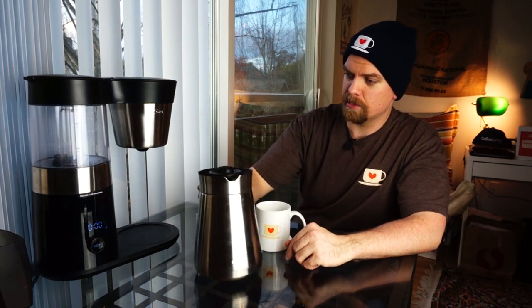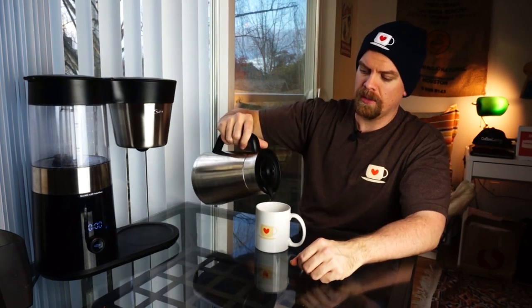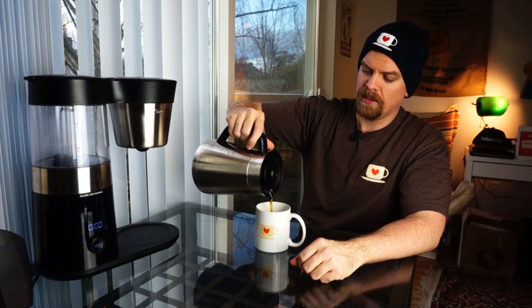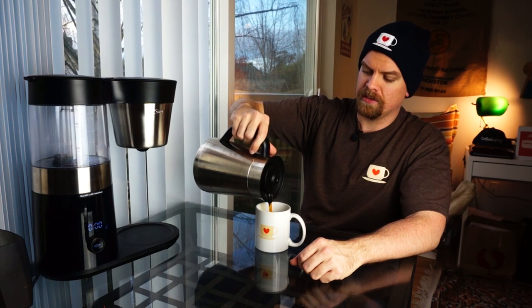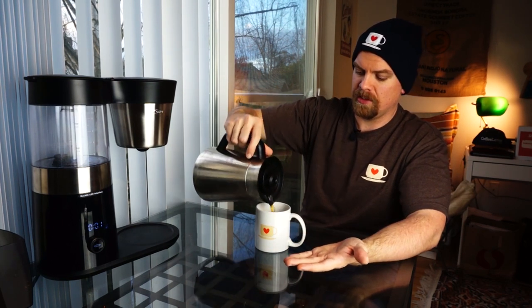The coffee is done. Just pull this out and the stopper is supposed to stop it from dripping — sometimes I still do get a bit on the plate down there. Very straightforward. I'm a fan of the ergonomics of this carafe — it pours really smoothly and easily. It's a nice piece of equipment.